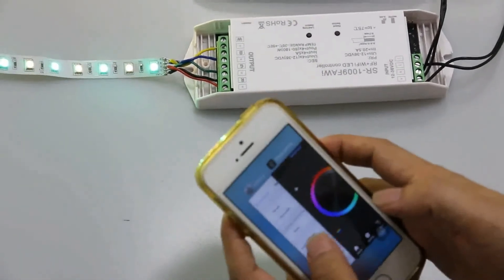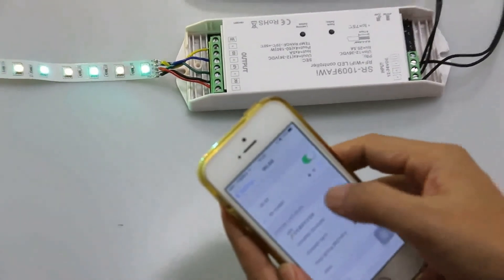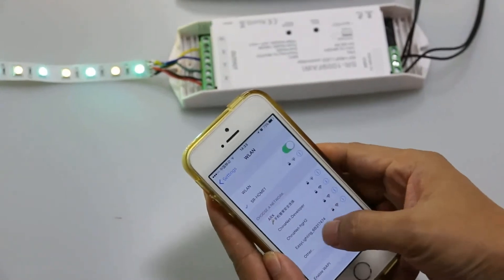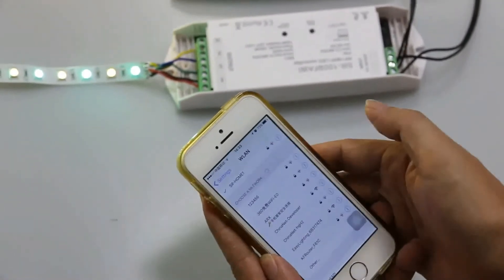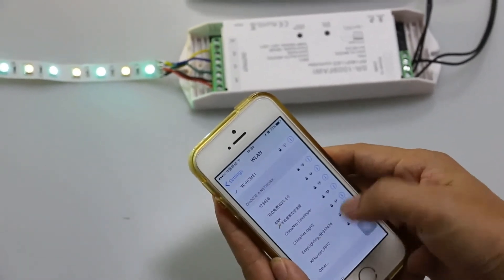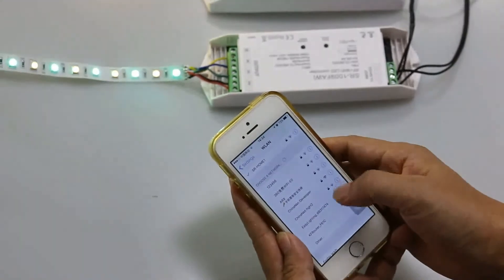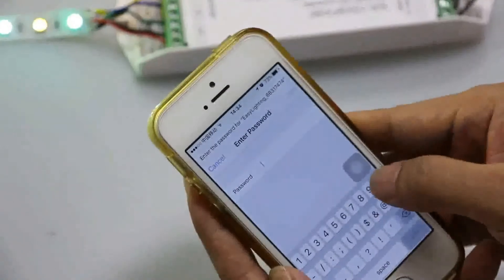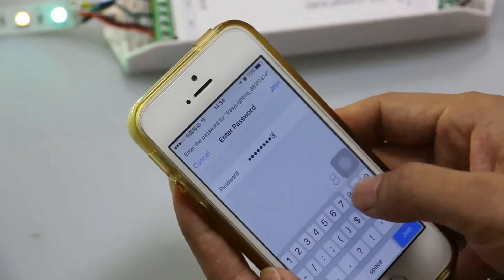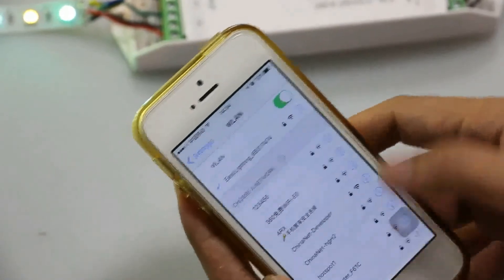Then we go to the Wi-Fi setting. Our mobile Wi-Fi is connected to SR Home 1, so we have to change it to connect to the other Wi-Fi controller network. This one is EasyLighting 6B317474 — this one is the single color controller. Enter password 0123456789 and join. Connect successful.